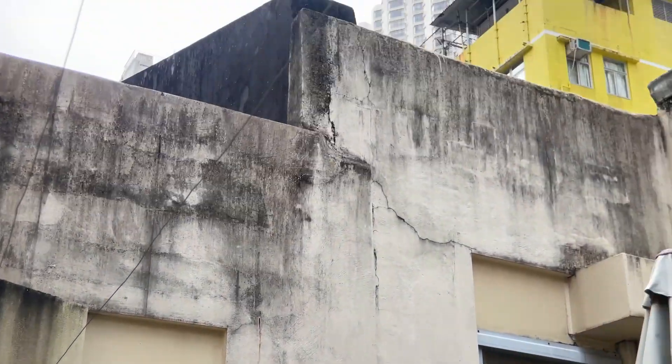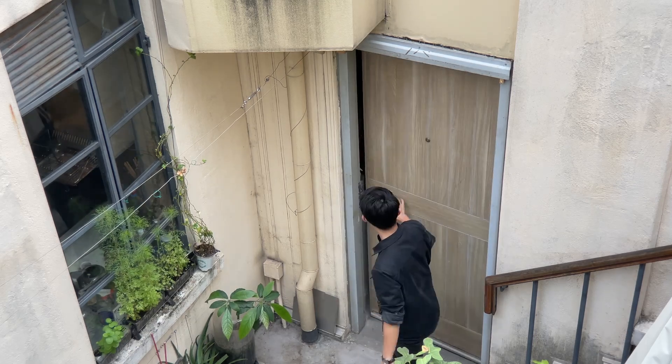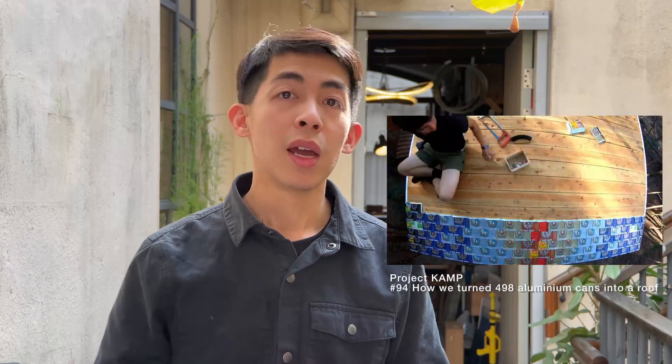My studio is on top of a historical building in Hong Kong, so we got a lot of sunlight. At the same time, we got a lot of rain too, and when it rains, the rain will easily go inside the door. The idea is we want to try to build a small shelter to keep the rain from going in. The shelter will be covered with shingles made of aluminum cans, which is a continuation of a project we started at a place in Portugal called Project Camp. Make sure you check that video as well — we wonder how the shingles react to the weather in Hong Kong. Let's see how it goes.